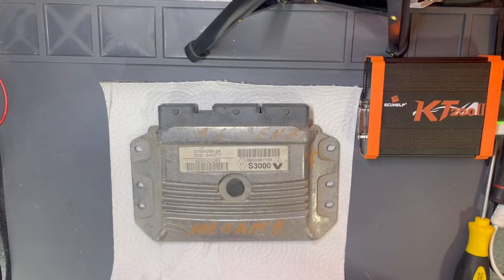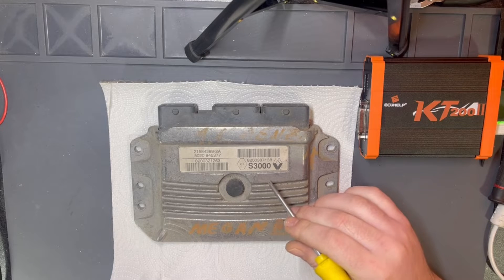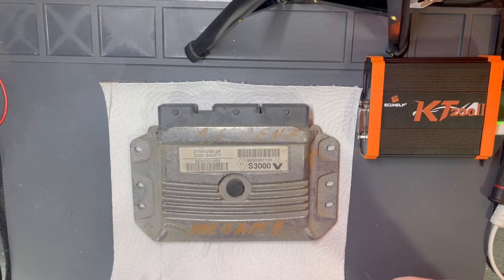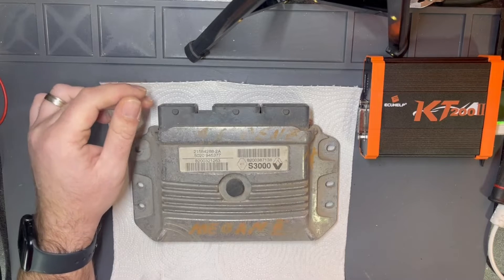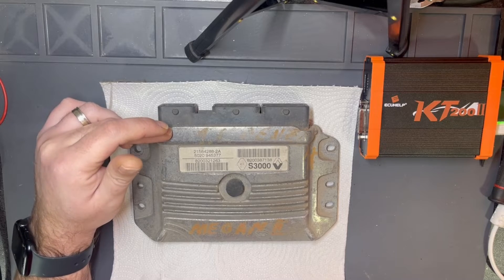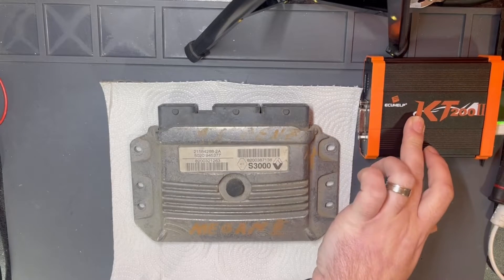Hello everyone. Today I have this old ECU S3000 from a Renault Megane 2 car, and I will proceed with reading and writing via KT200 device.